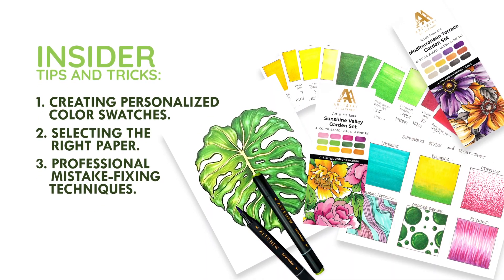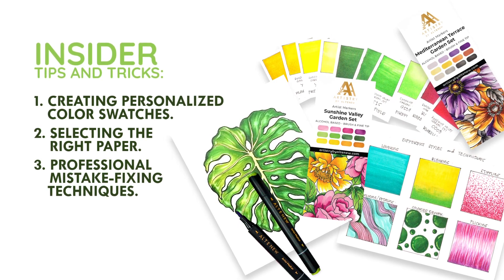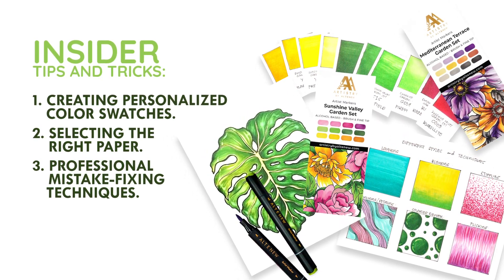I'll share some insider tips and tricks. You'll learn how to create your own color swatches, choose the right paper, and even fix mistakes like a pro.